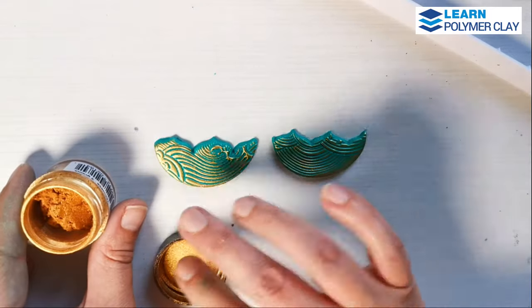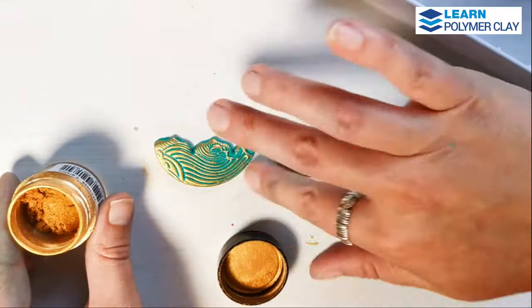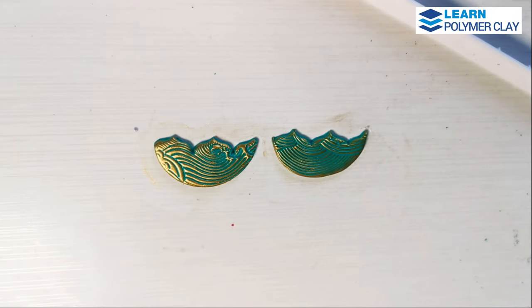When you're happy with the look of the clay pieces, you can bake them for 40 minutes in the preheated oven. I bake my pieces on parchment paper because I'm texturing the front and the back of the components at the same time.